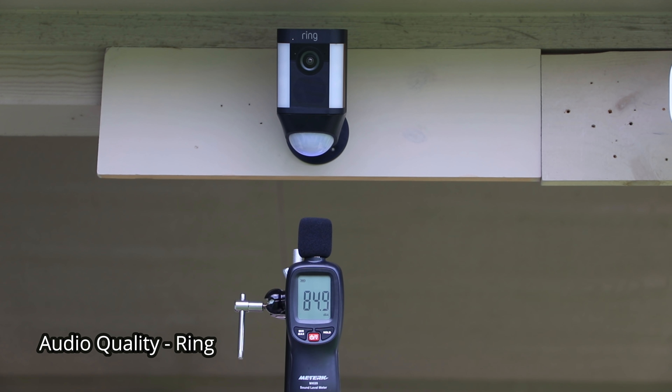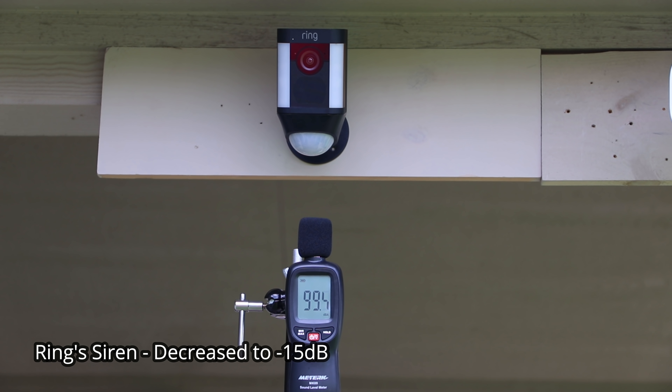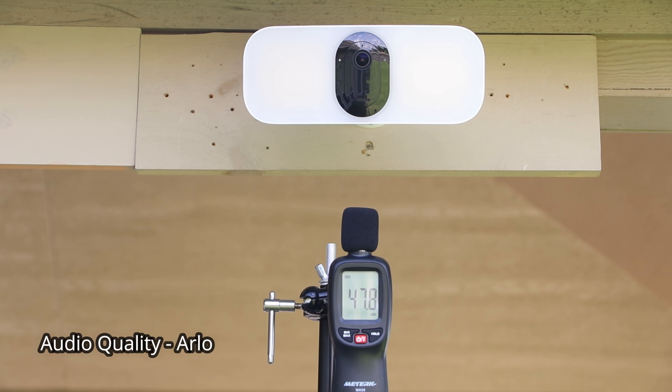This is the audio quality of the Ring Spotlight Cam battery version, followed by the audio quality coming out from the Arlo Pro 3 floodlight cam.